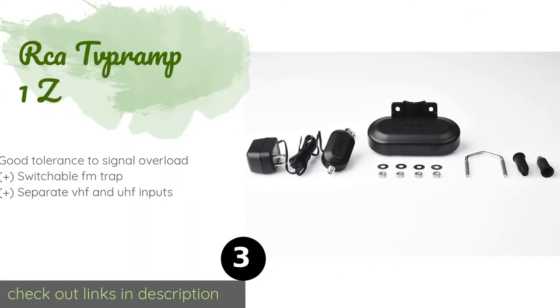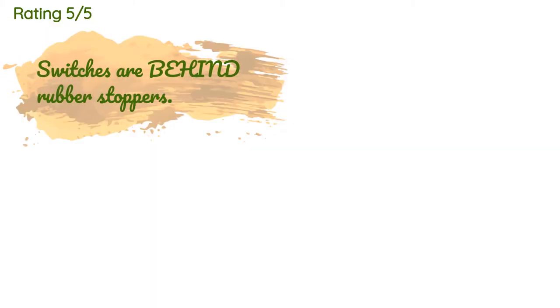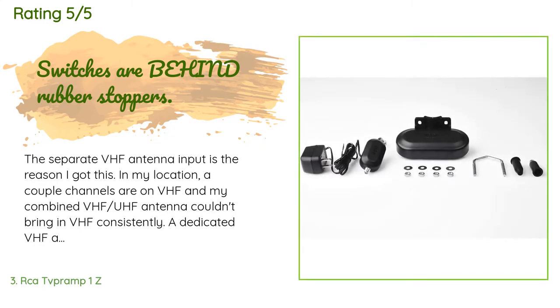The number three product is the RCA TV PRAMP 1Z. If you live in the boonies and only get two or three grainy channels, you will appreciate the RCA TV PRAMP 1Z. Mount it onto your existing outdoor antenna to see a marked decrease in static and possibly discover new channels from far-away broadcast towers. This product is available on Amazon for $38 and is rated 3.6 stars from 1,617 customer reviews.